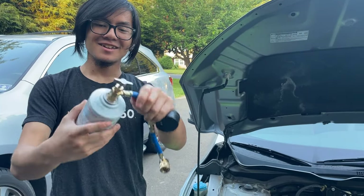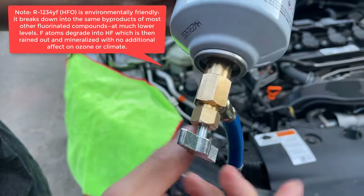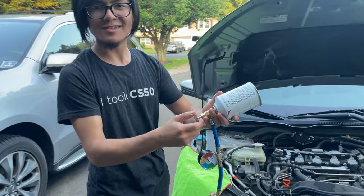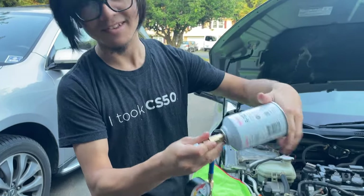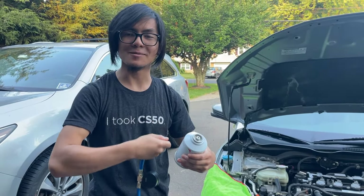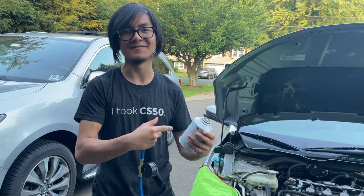Let me tell you why. This is a self-sealing refrigerant can, which means you have to make sure that when you are filling the refrigerant, the pin is all the way in. When the pin is all the way in, that will allow the fluid to flow out. If the pin is not puncturing through it and it's all the way out, that means the can — which is self-sealing — will seal itself, preventing any fluid from escaping. Technically it is fluid, but it's more precise to say that the refrigerant is in a vapor form.